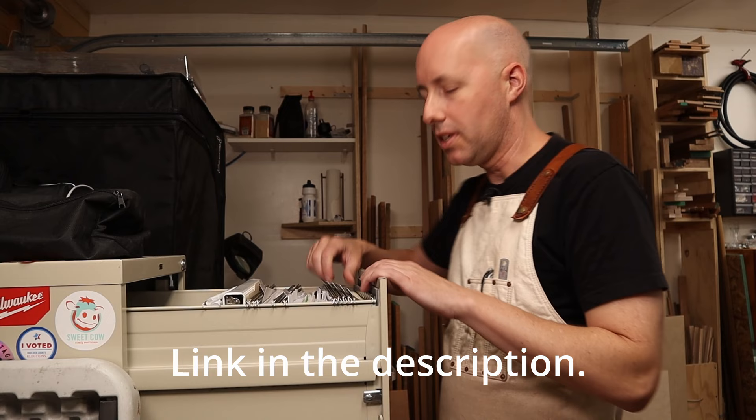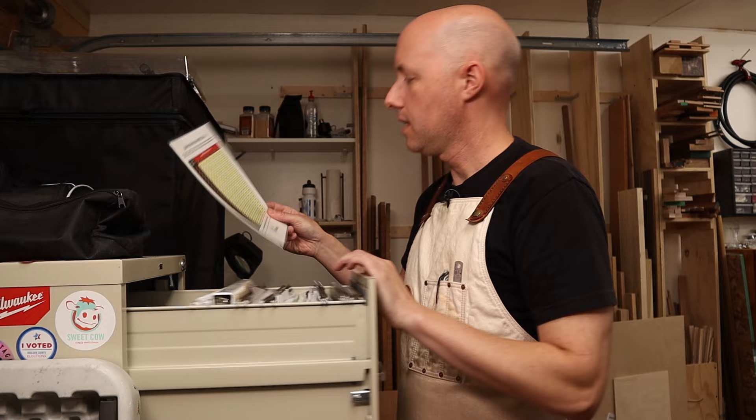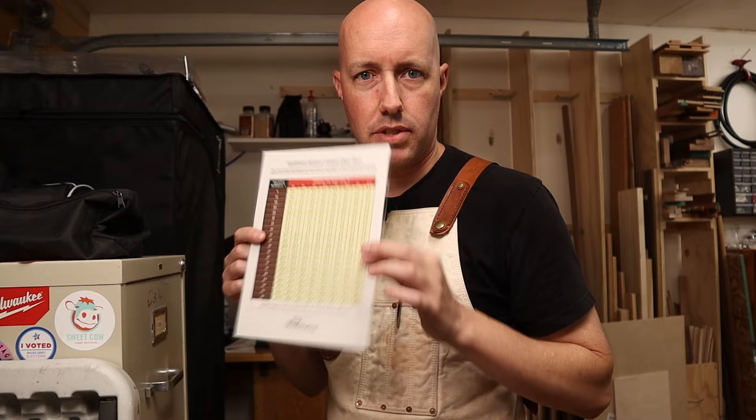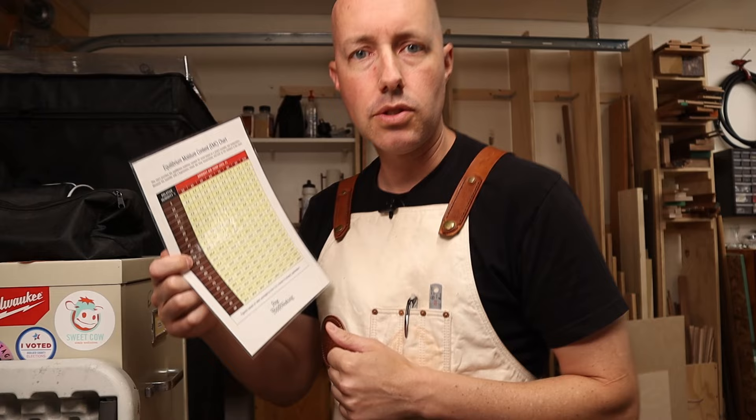Over at the other end of my shop I have my filing cabinet. In the top drawer I have hanging files, and one is labeled 'Charts and References.' In there I have this little chart — the equilibrium moisture content chart put out by Fine Woodworking. I did a Google image search to find it, printed it in full color, and laminated it. This is what I use to cross-reference with the other two tools I just showed you.